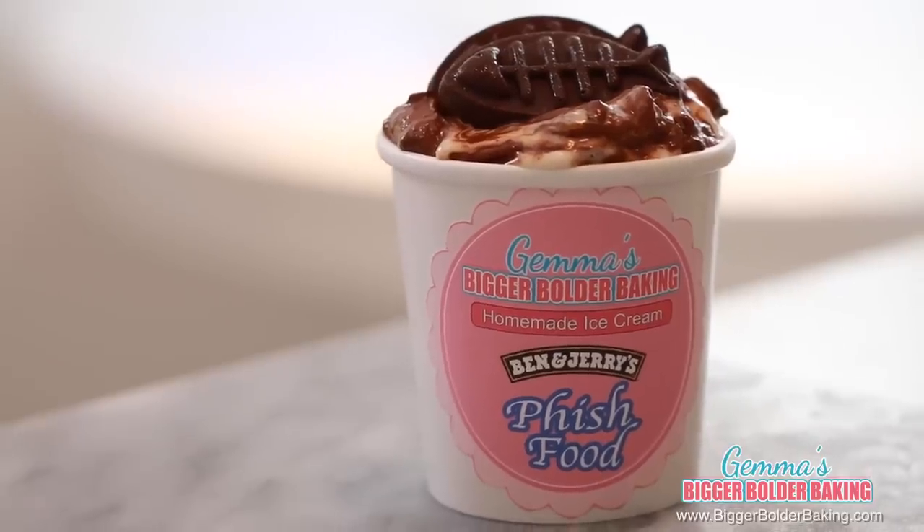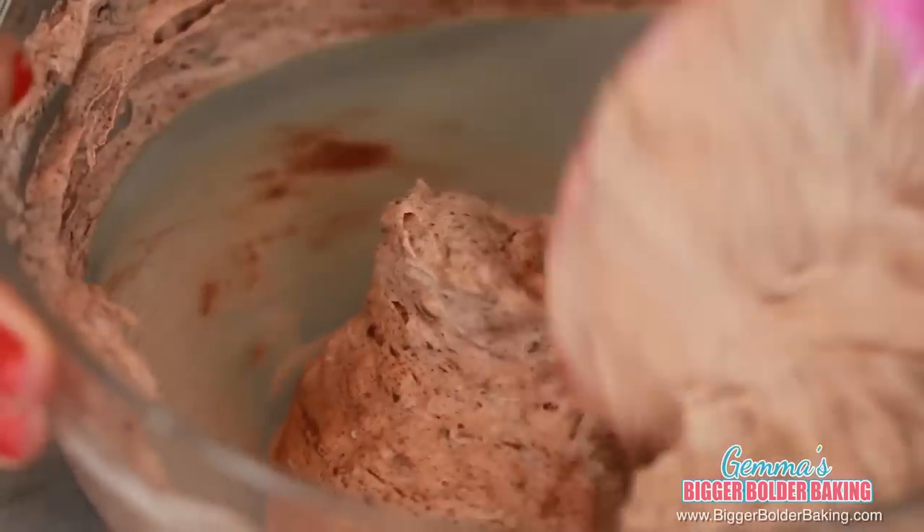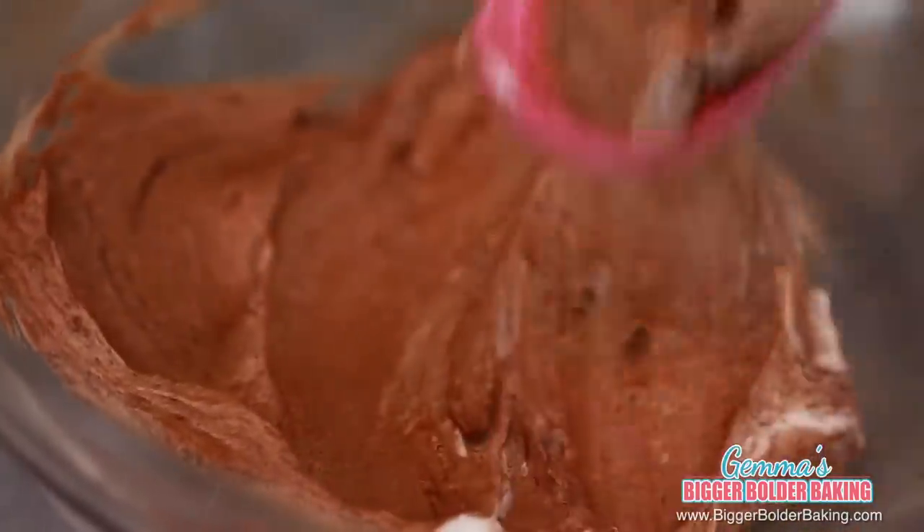Number 3 on our list is no surprise to me at all — it is Fish Food. It's chocolate ice cream, marshmallows, chocolate fish, and caramel swirl. I mean, what's not to love? Because this ice cream has a chocolate base, we're going to start out by melting some good quality chocolate. I used dark, but feel free to use milk. The one thing you want to make absolutely sure is that once you've melted your chocolate, it is nice and cooled before you add in your ice cream base. Into our cool chocolate, we're going to add in our ice cream base. Take a spatula and incorporate these ingredients nice and quickly together because you want them both to combine really well. That's how easy it is to make chocolate ice cream.